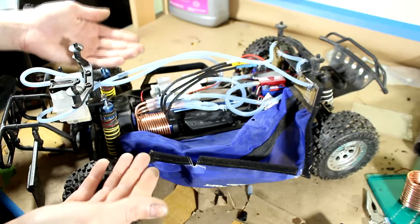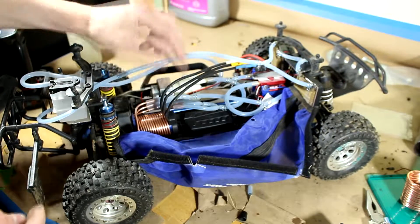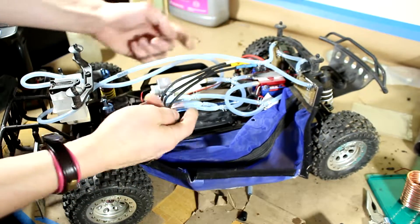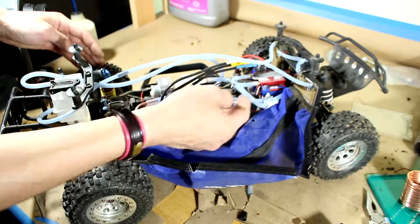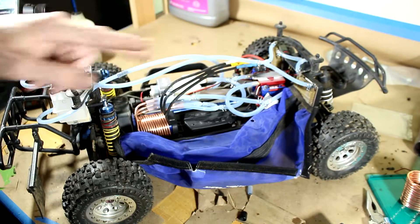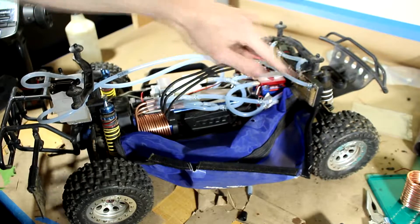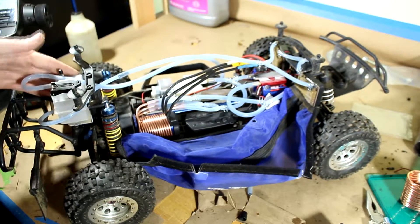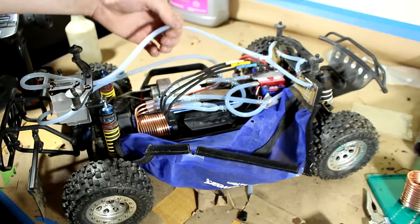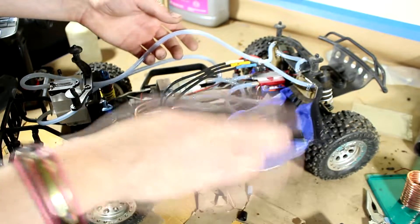I've got everything hooked up. Just to give you a quick rundown: cold coolant from the tank is going into the pump. From the pump, it's getting split between the water block and the water jacket. The output of the water jacket and water block are being joined together here, and then that's going up to the radiator, which is split and joined again so that both radiators are working equally hard. Then that comes out, splits back together, and the cold coolant goes back into the tank. I was also messing around with the chassis cover and everything does fit under it, minus this line because it's cold coolant — so I want that to be outside of the chassis cover.